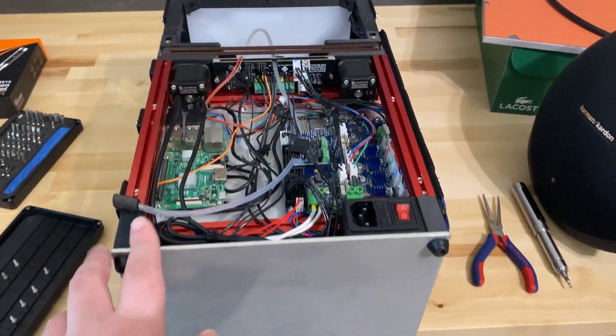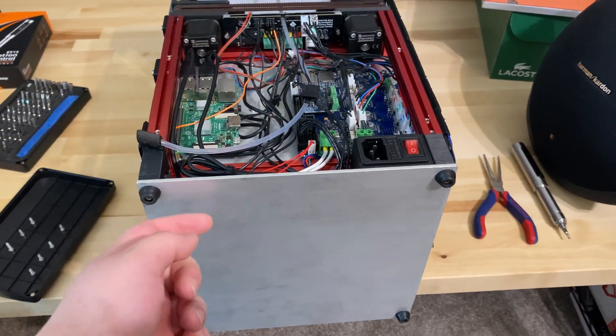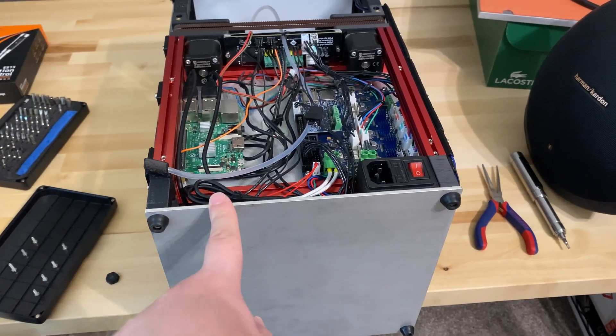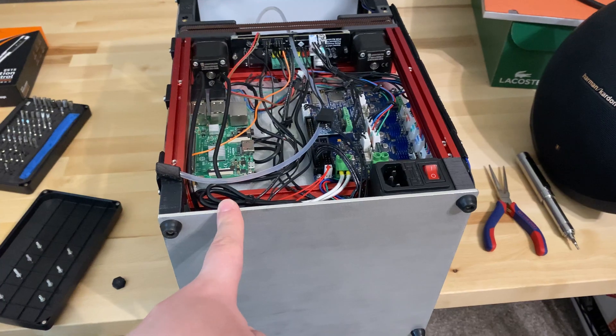I opened up the War on Zero. First of all, I removed the button panel — and I closed it now — but I had to switch the power supply from 230 volts to 115 volts.